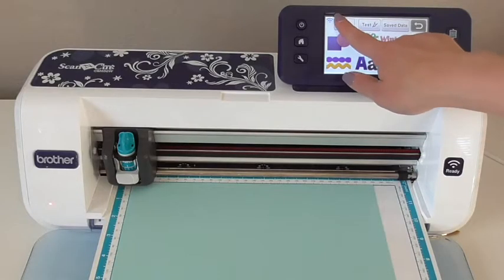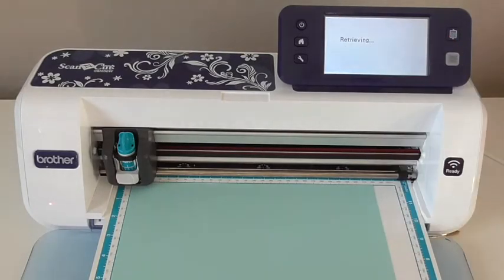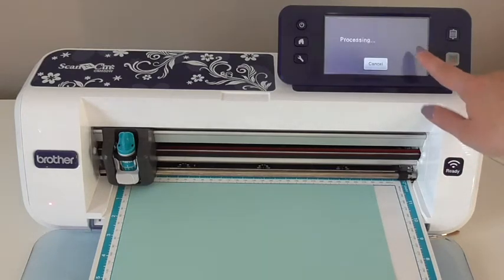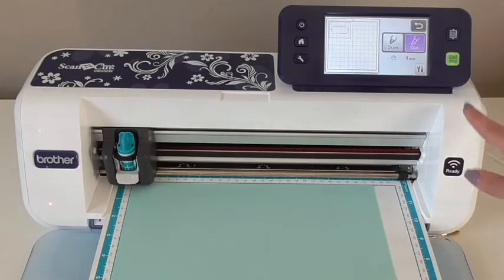Start off by loading the card front file onto your ScanNCut. If you're using an 8.5x11 sheet of cardstock, you should be able to fit four of those onto it.